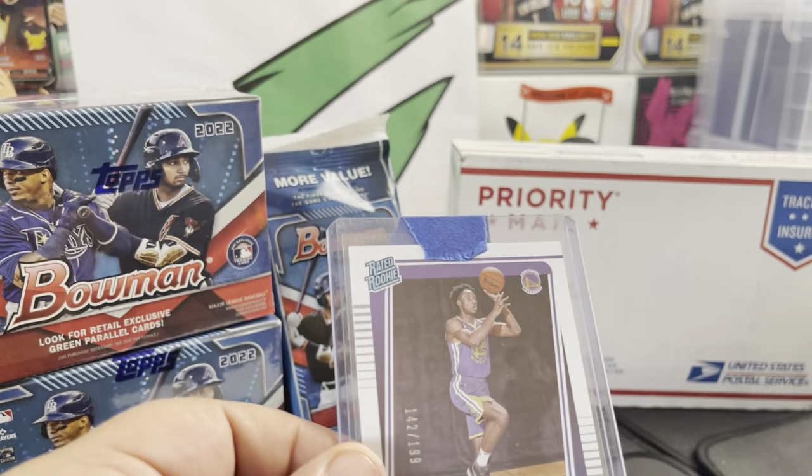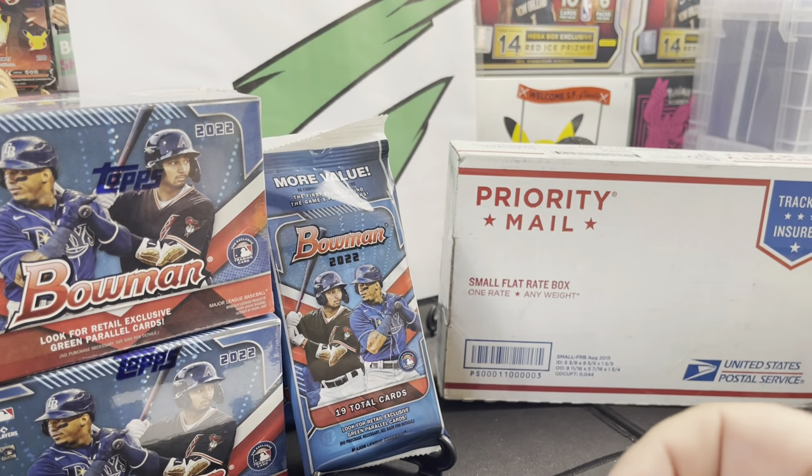From Donruss — beautiful. Sweet, sweet. Y'all know the hunt for Kaminga.